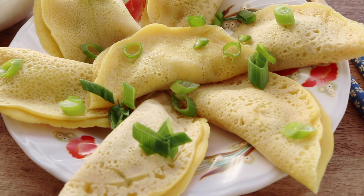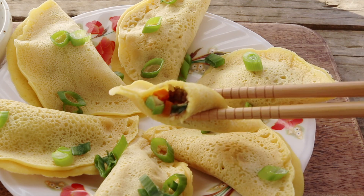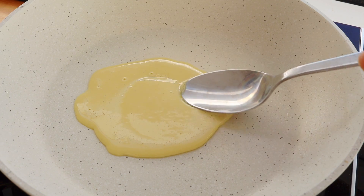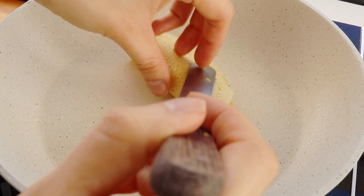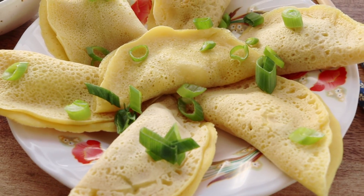You guys can't seem to get enough of dumplings! Hey guys! I have scoured the web and today we're going to be making something called egg dumplings.